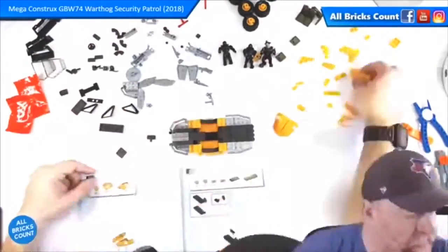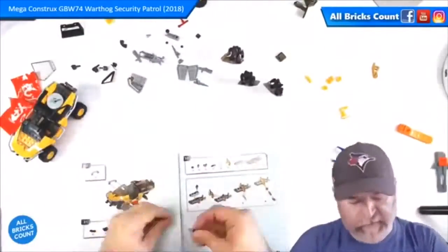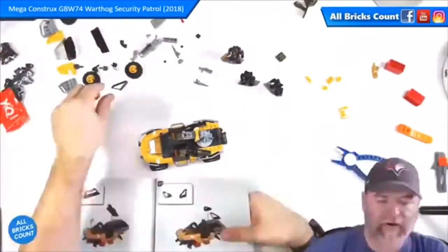I was a little bit concerned that I might be missing parts since I had gained so many extra parts early on, but that wasn't the case. I truly had an extra bag of parts.